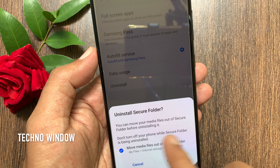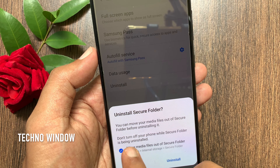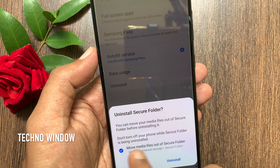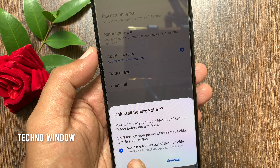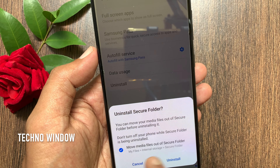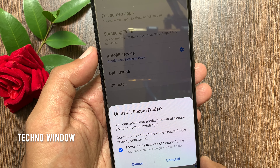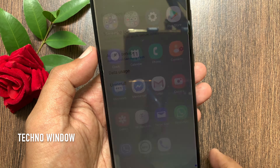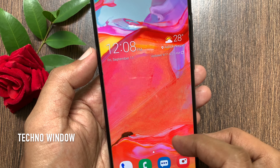A prompt will ask: are you sure you want to uninstall Secure Folder? Here you can move your media files out of Secure Folder before uninstalling it. Don't turn off your phone while Secure Folder is being uninstalled. Check the box to move media files out of Secure Folder — the file location is My Files, Internal Storage, and Secure Folder. If you still want to uninstall, tap Uninstall.